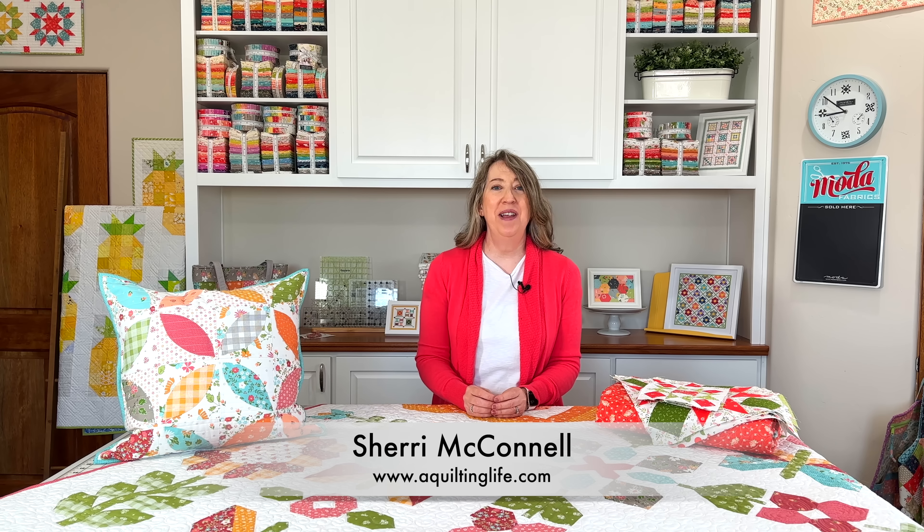Hi, it's Sheri from A Quilting Life and I'm here for my May 2023 works in progress video. I have a lot of things to share. I've been working on a lot of things behind the scenes too, but let's just go ahead and get started.